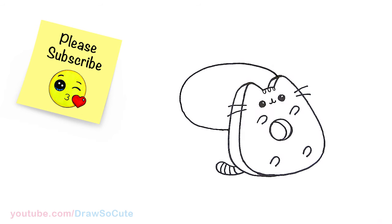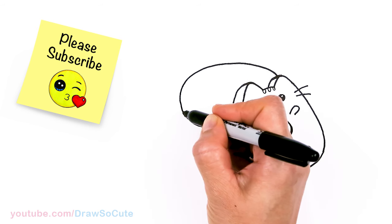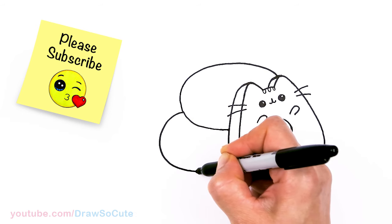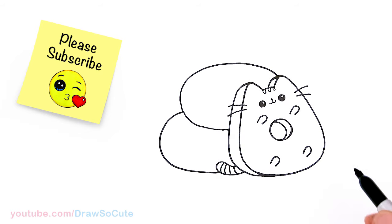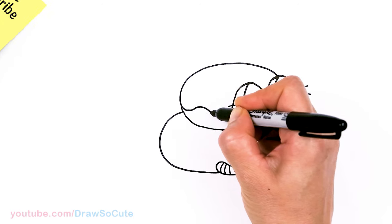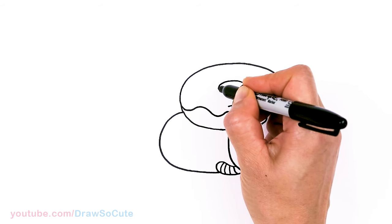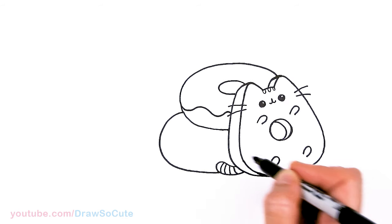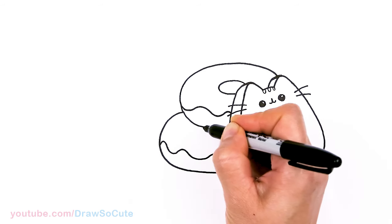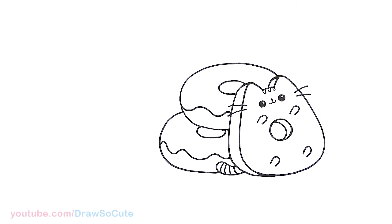Nice big curve and back — one big donut. Then we're going to draw another one and end it about where Pusheen's tail is. Draw another oval and end it right about there — two big curves. Then let's make it look like a donut: I'm going to come right here and draw some drizzle. Then in the center area I'm going to draw another oval for the donut hole. Same thing on the second donut — drizzle across and then draw an oval for its center hole. So we've got our two donuts in.